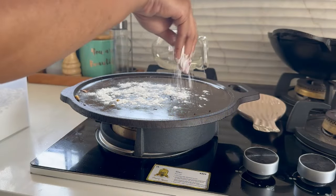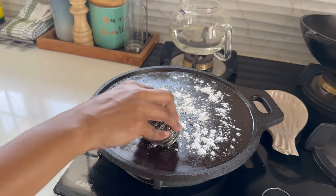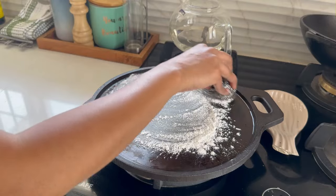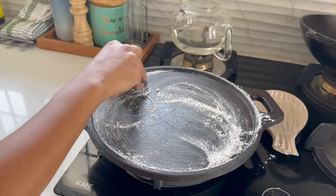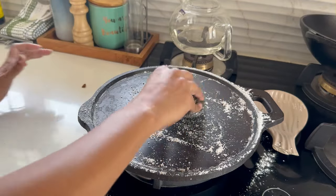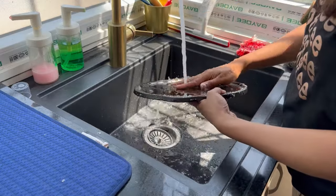The simplest way to clean cast iron cookware instantly after cooking is by dusting some dry flour and rubbing it with a steel scrubber. It works better when the tawa or kadai is slightly hot, as the flour helps in removing excess oil used for cooking, and the steel wool removes the dirt stuck on the surface. Just wash after this and clean with a dry cloth.